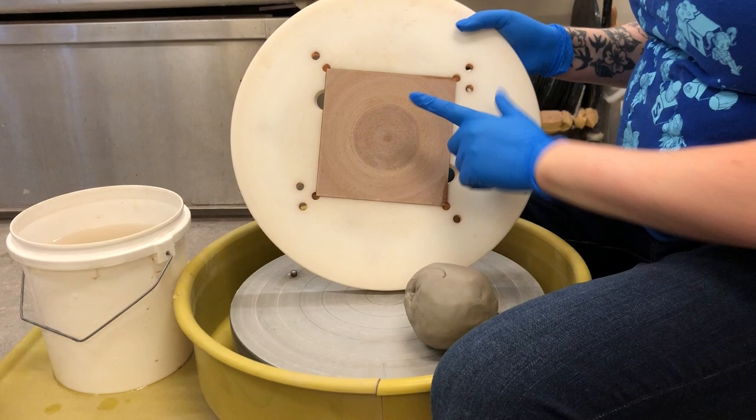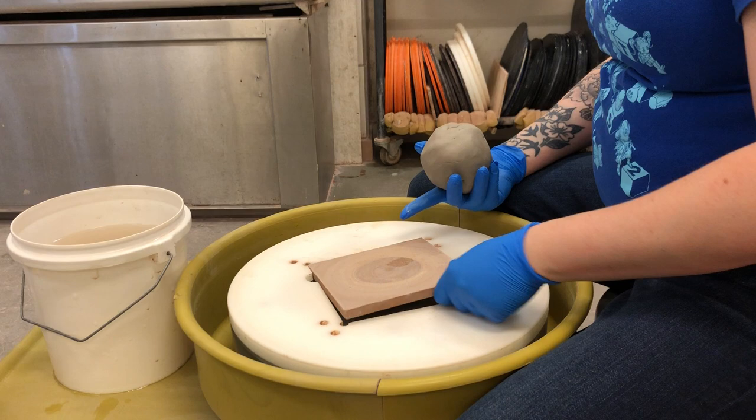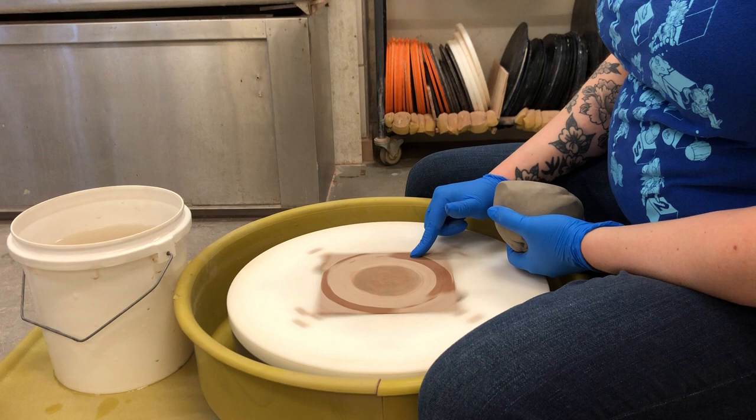I've got a bat here and inside this bat is a little square made of masonite, and it locks in once you have the bat on your wheel — locks into place just like that. This is a little bit over a pound and a half of clay. I'm gonna squish that down gently into the middle. A lot of times what I like to do, especially for beginners, is I will dip my finger in the water, turn the wheel on low, and draw a little circle.